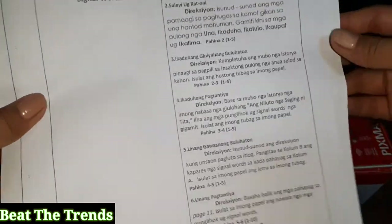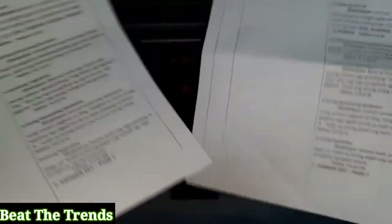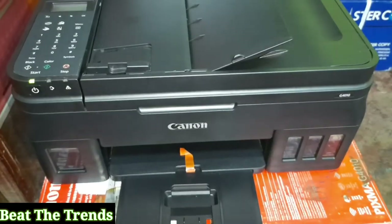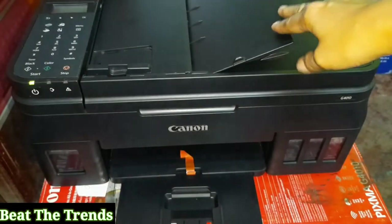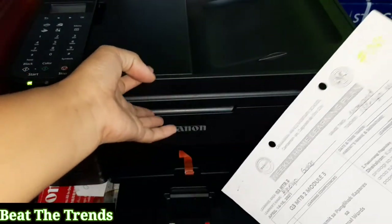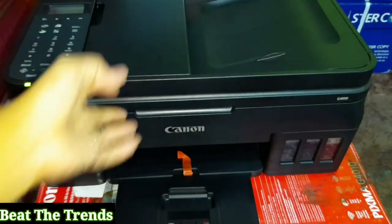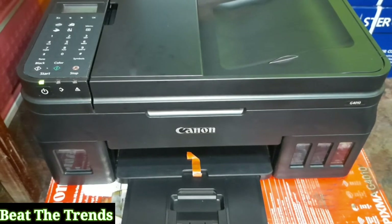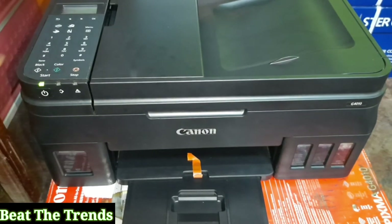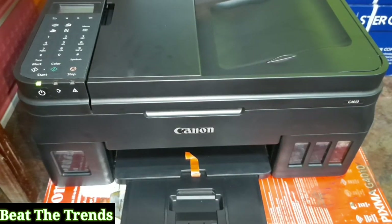We're not done yet. That was the quality using the ADF. Now let's try using the platen glass. It's already set to photocopy, so we just need to click the black button. Let's find out the quality when we use the platen glass.